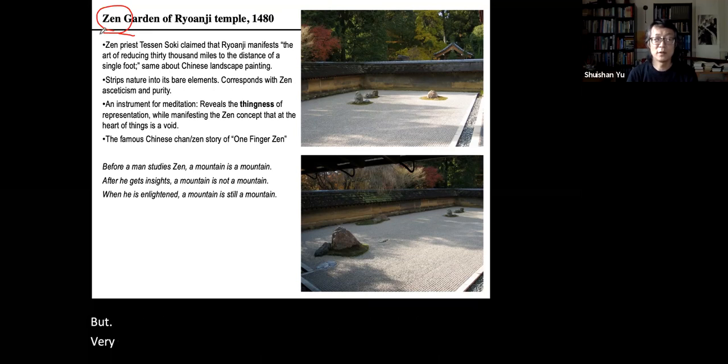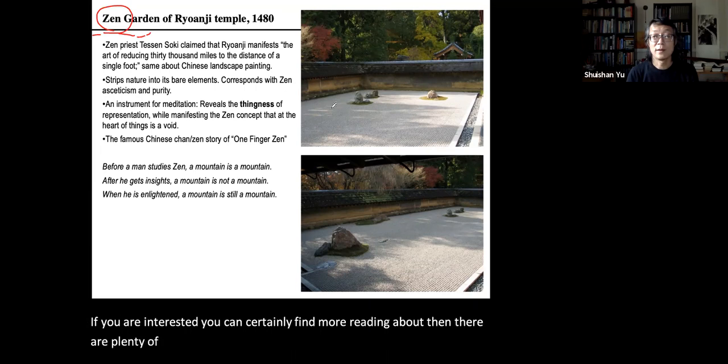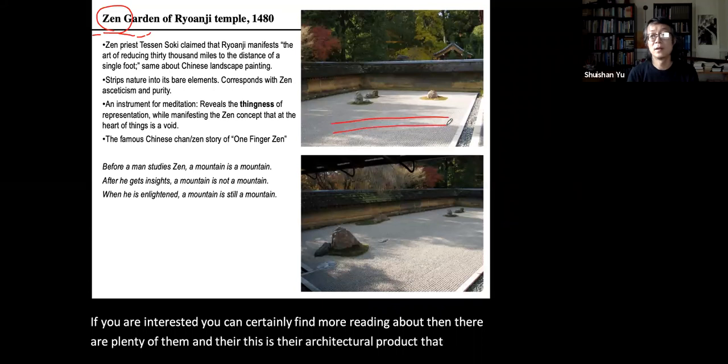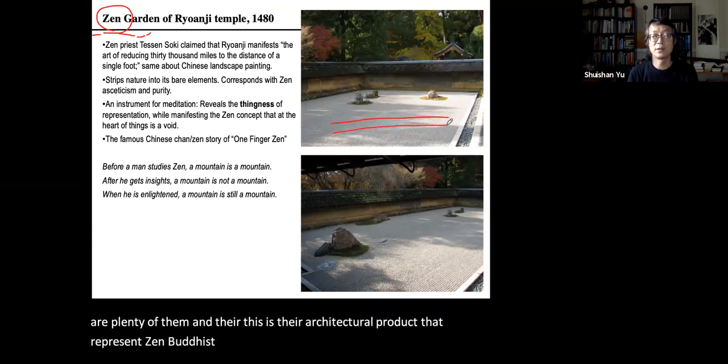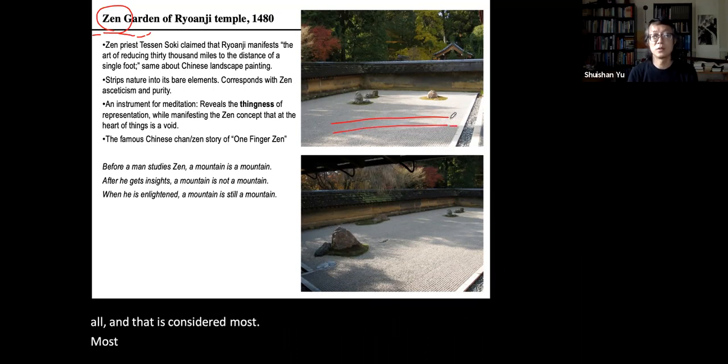With that, perhaps one shouldn't say too many words. If you are interested, you can certainly find more reading about Zen — there is plenty available. This garden is the architectural product representing Zen: a Buddhist school without the representation of Buddha at all, and that is considered the most Buddhist in the Zen tradition.